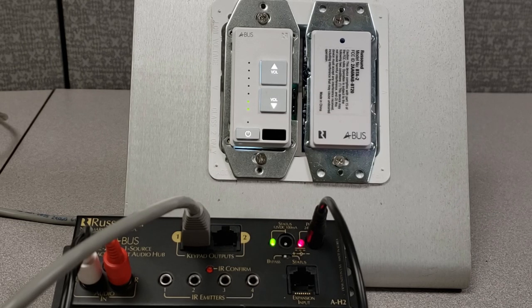Whether it's a new or existing install, this would allow you to add a local Bluetooth source input for each and every room that you want Bluetooth audio in. And this is compatible with any of our current and past generation A-Bus products.